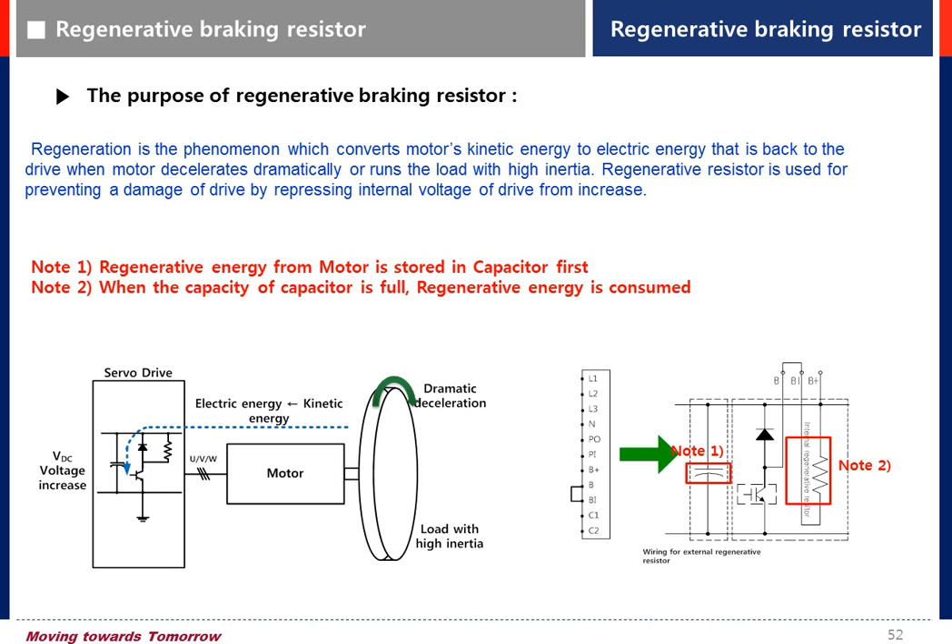We have an internal braking resistor for drives up to 3.5 kilowatt. If you are using a bigger resistor due to high regenerative energy, you can use an external braking resistor.